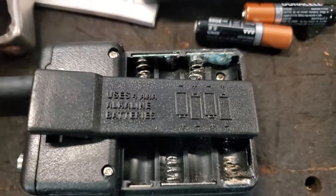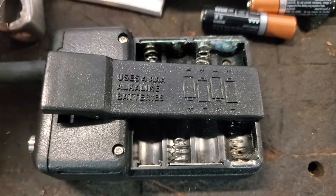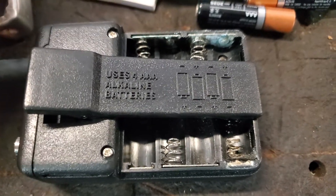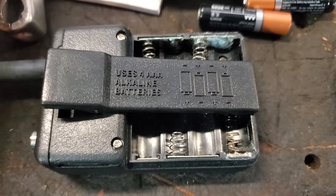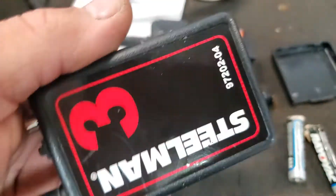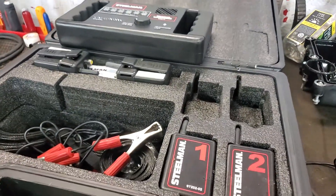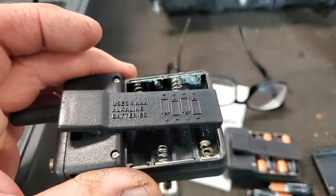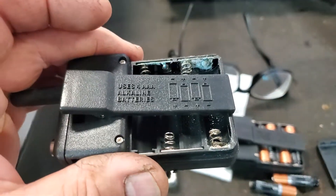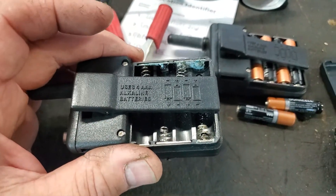In our RV, we store multimeters and all that stuff — walkie-talkies, electronic devices. Please use Duracell. I don't get any promotions or money out of this, I'm just telling you. This little sensor and this whole box back in the day was over $1,000. So I don't need this happening to my tools, and you don't need it happening to your electronics. RVs are expensive enough, especially when you're on the road full-time.